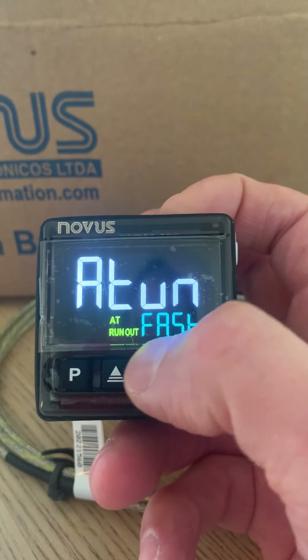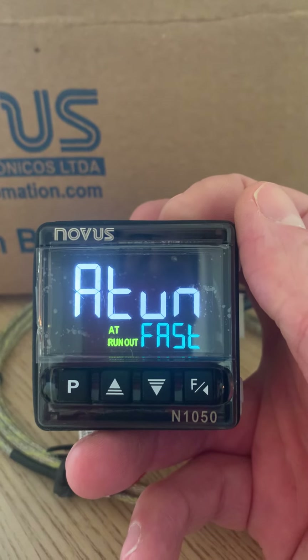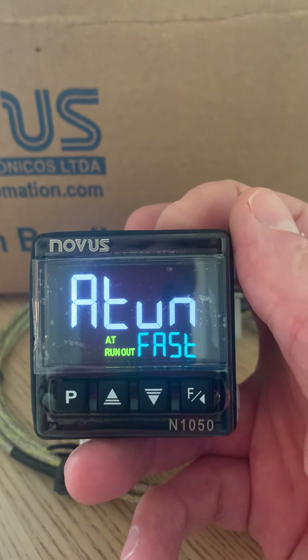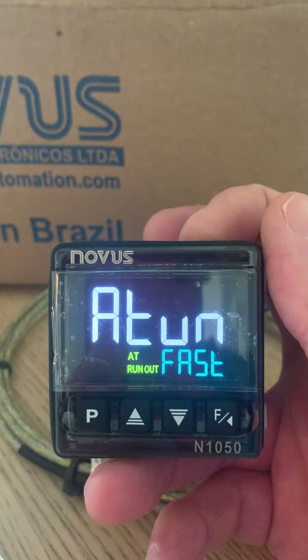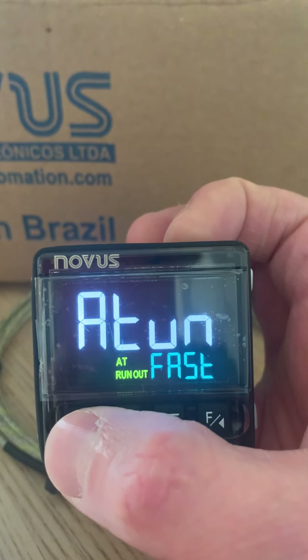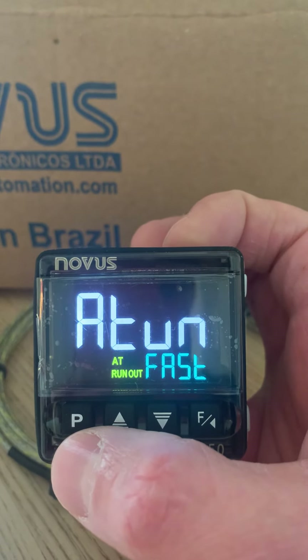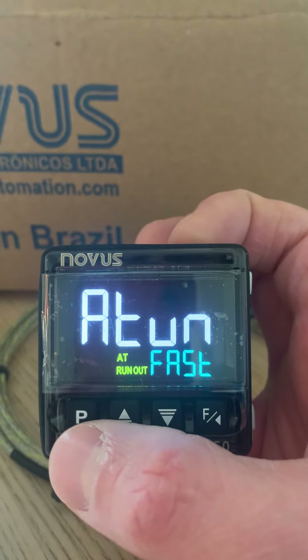We're currently set to fast auto tune, which is always sensible on your first startup of the controller. Once you've got your solid state relay and your heating element connected, auto tune it — that will give you the parameters for the PID loop and it should hold temperature much better.